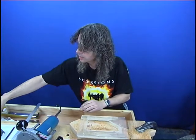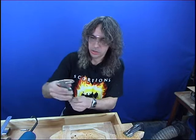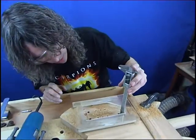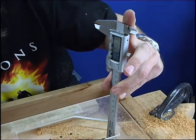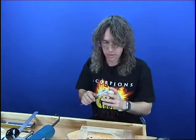Now we can just pop our gauge on just to see that we have got the right sort of depth before we remove it. 1.8mm — that's fine, we want it a little bit under 2mm. That'll do nicely.